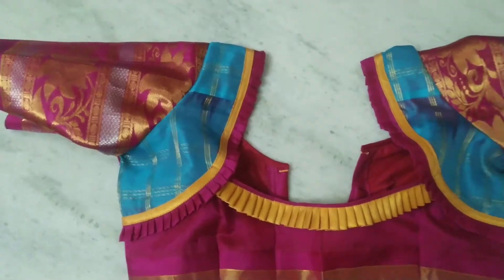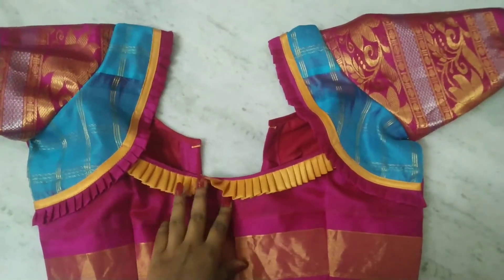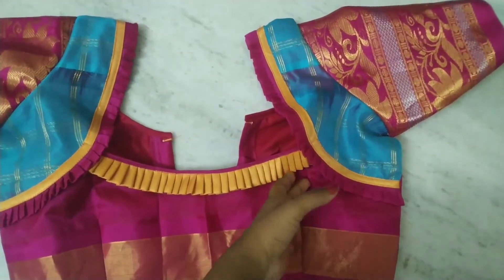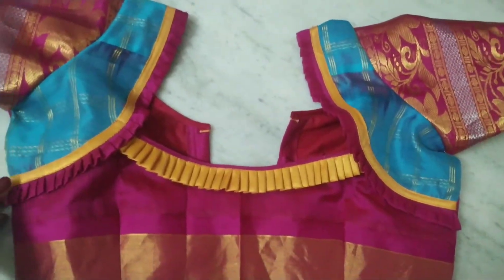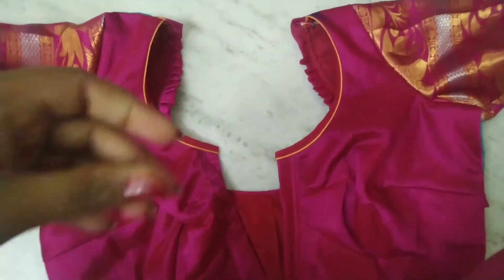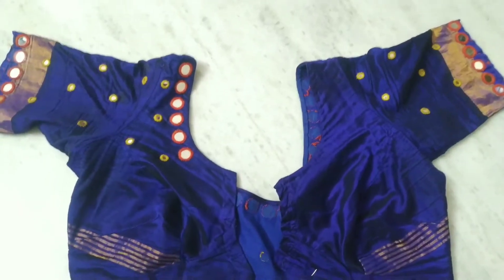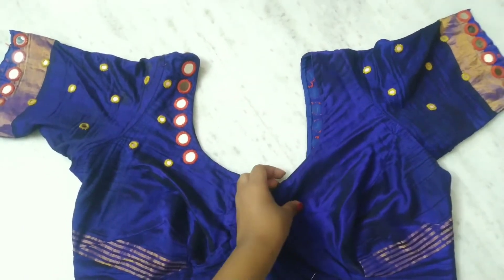This blouse is a matching blouse. This blouse is a model. This blouse has three sides. It has yellow and yellow. This blouse is basic. This is the front side. This is the opposite side — a mirror design.